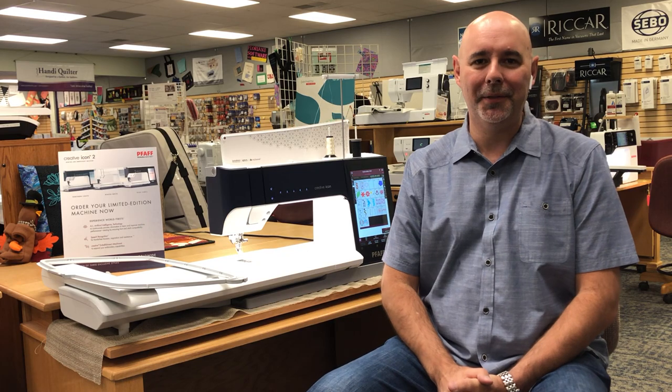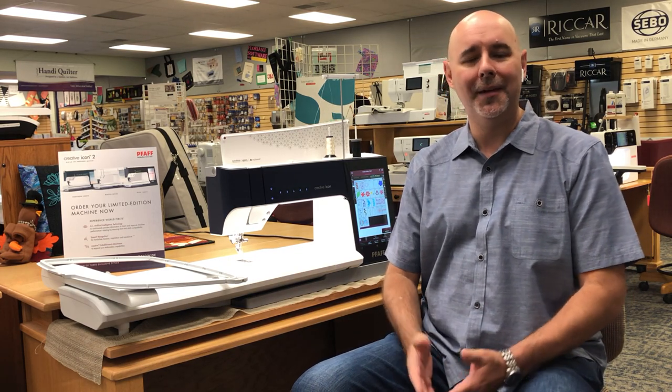So I'm excited. We have these Creative Icons and I couldn't sleep last night — I was so excited to talk about this package that we're going to launch. We have our holiday gift guide coming out on Monday and this will be something that's in there, so I want to give everybody a heads up. We have event model Creative Icons. These were only used in four one-day events and they have very little use on them. They have the same warranty as a brand new machine in the box, but they were used for a four-day event.